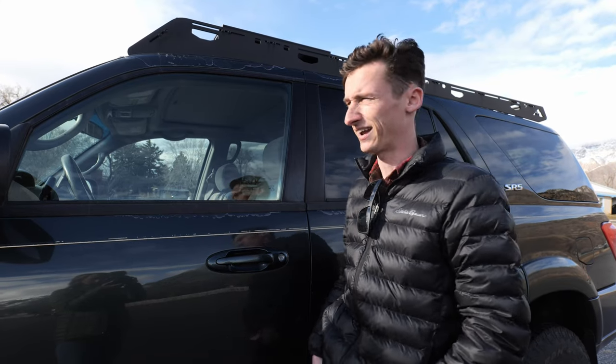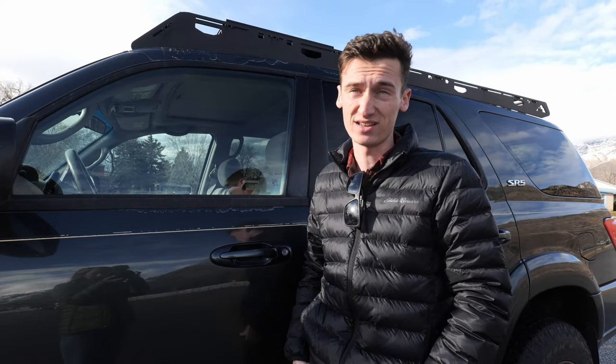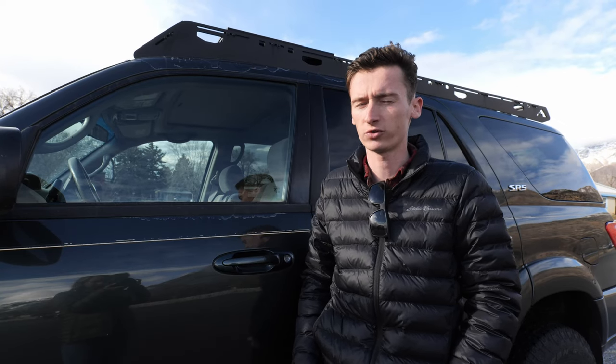When we first bought this vehicle with no modifications whatsoever — still rolling on the factory tire size, all-seasons, and nothing on the roof — we got approximately 18 or 19 MPG on the highway and about 13 or 14 around town. That's actually pretty good for a vehicle this big, with a naturally aspirated V8, at its age, and with a curb weight over 5,000 pounds. There may have even been a time or two I cracked 20 MPG doing back highway driving at consistent speeds around 65 miles per hour.